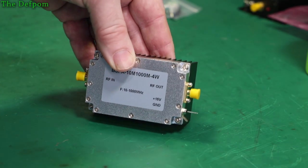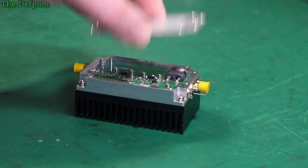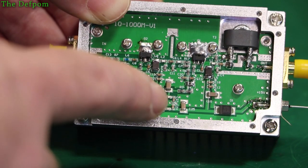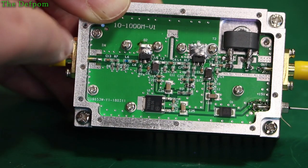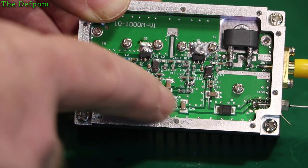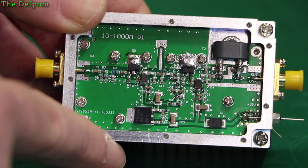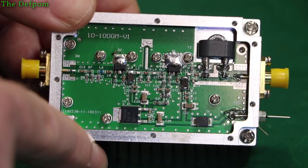A lot of screws to take out — let's open it up and have a look. There's a 78M08, so it's an 8 volt regulator. It's got 15 volt in going through a protection diode to a power voltage regulator. Then you've got the supplies going to a final and driver — it's like a two stage system, with a driver coming in and the final amplifier, then some filtering and a matching stage to the output. A bit of flux around the place, some hand soldering, but it generally looks right. I reckon it'll do the job.